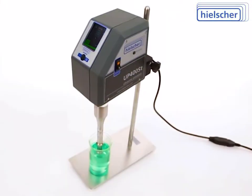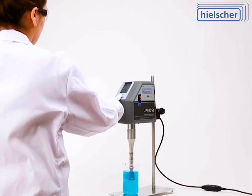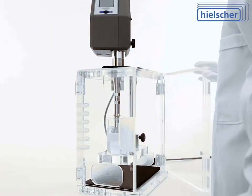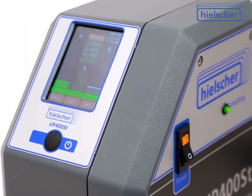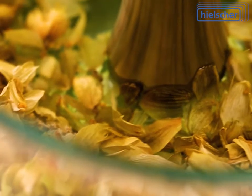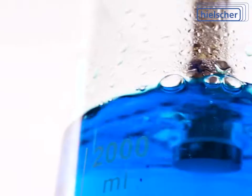The high-performance UP400ST is your perfect ultrasonicator for a wide range of applications in research and development, as well as for the production of smaller batches. Many universities and corporations worldwide use the UP400ST for sample preparation, botanical extractions, dispersing and emulsifications like clear nano emulsions, degassing, and general ultrasonic mixing.